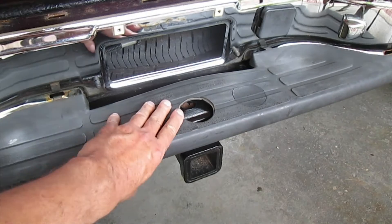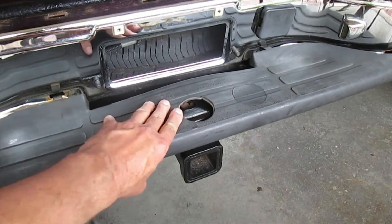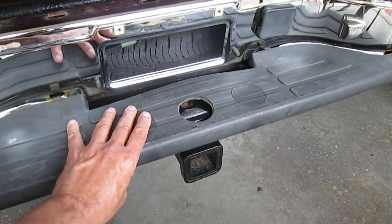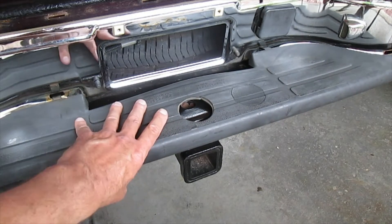This is the rear bumper on my 2001 Chevy Tahoe. This piece of plastic has really gotten faded — it's grey, it's not black anymore.